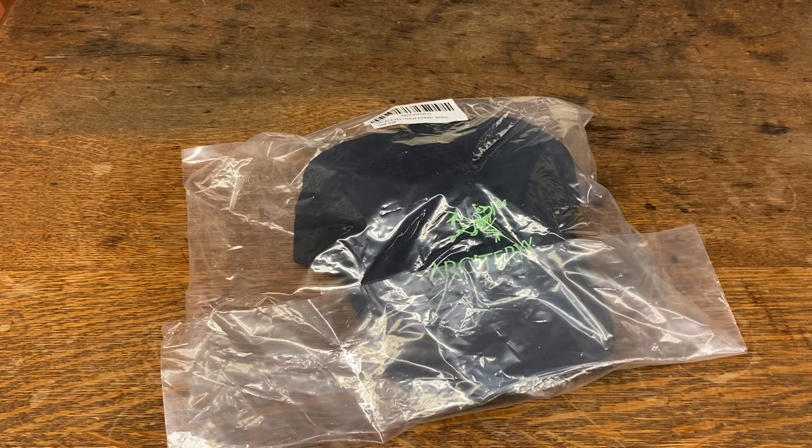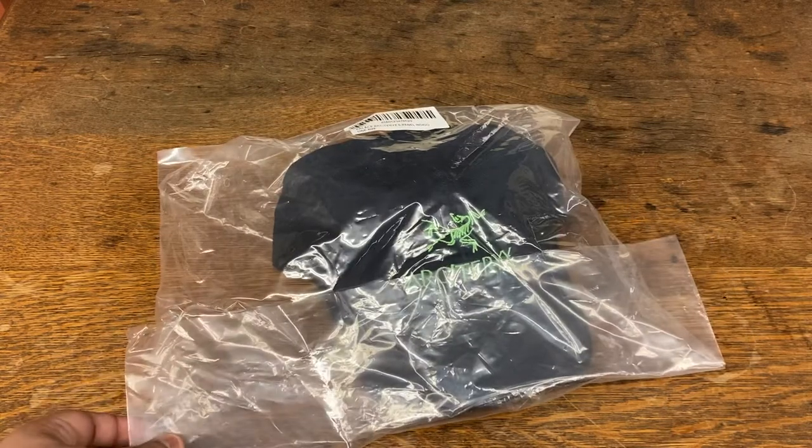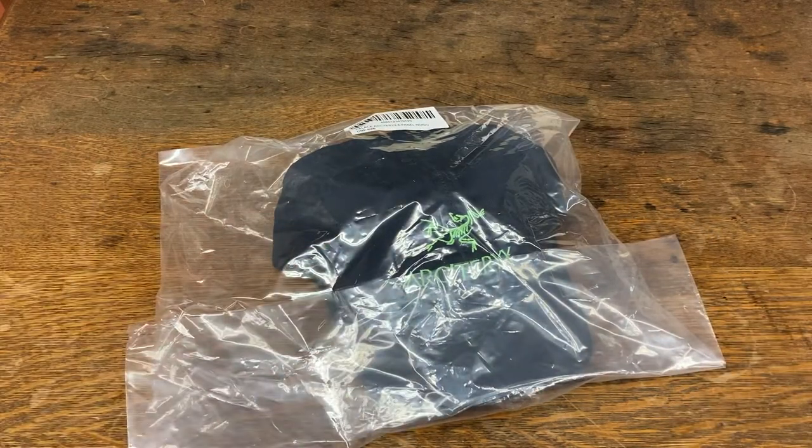Hello everybody, Lionel from The Attic here, and I'm here to show you a couple hats from the Palace Arc'teryx drop. We got three hats that came in. Just wanted to do a quick unboxing and show you guys.